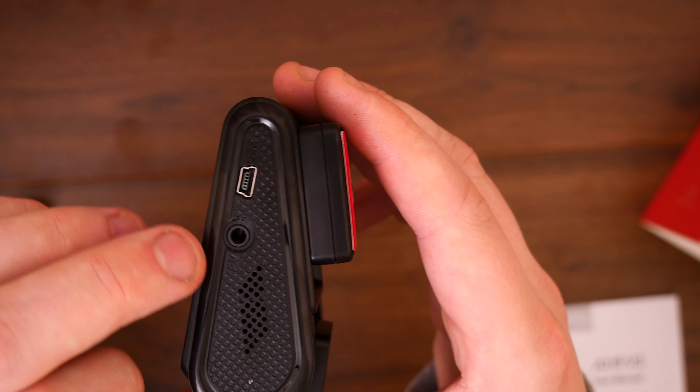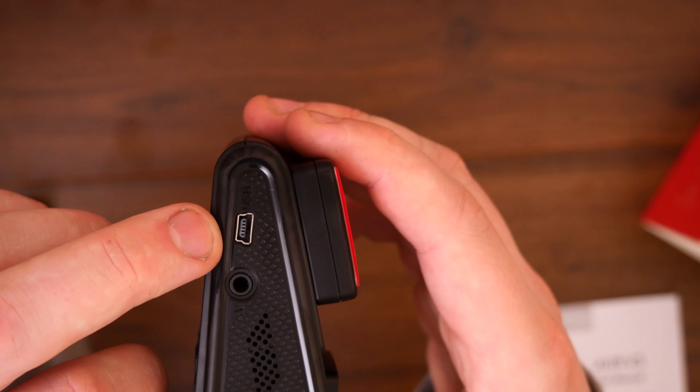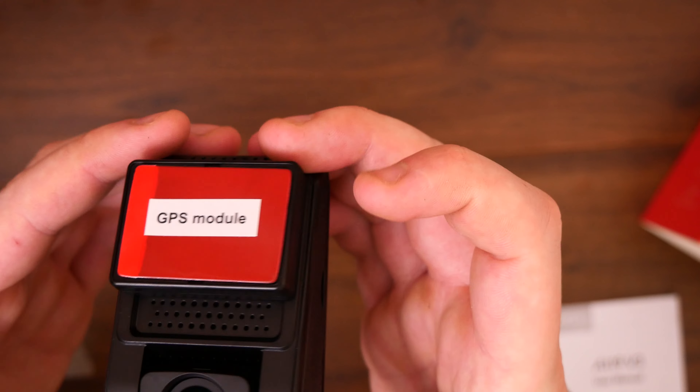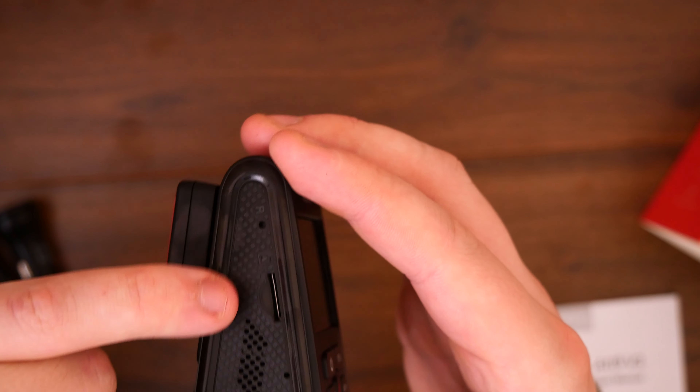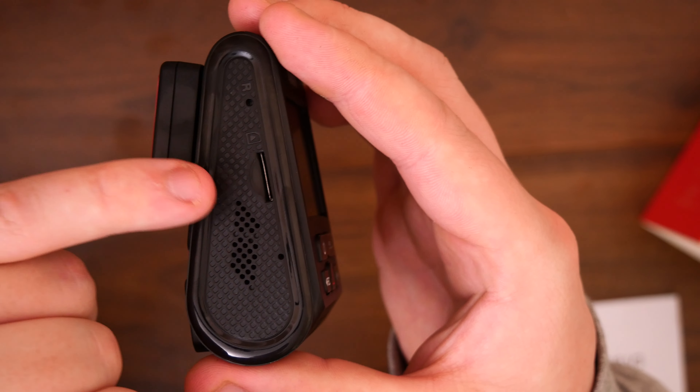On the side we have a speaker, an AV connection, and the USB port which will be for charging or constant power. On the other side we have a reset button, a micro SD card slot, and another speaker, which is nice to see.